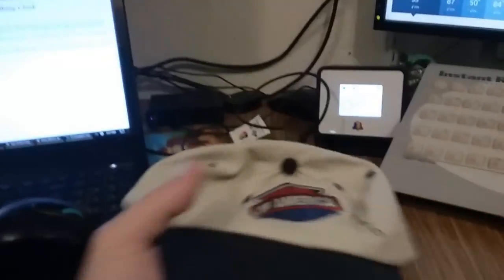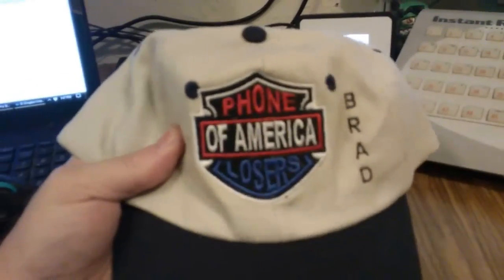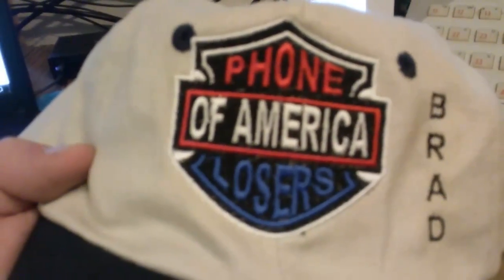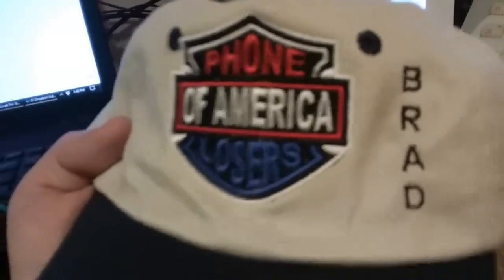Richard sent me a Phone Losers of America embroidered hat. I guess he does embroidering — he's got an embroidering machine. It's a red, white, and blue color — kind of cool, instead of orange. And it has my name on it, embroidered. That's pretty great. I'll wear this everywhere. Just don't tell Harley Davidson about this, please.